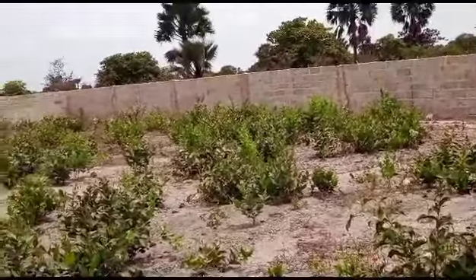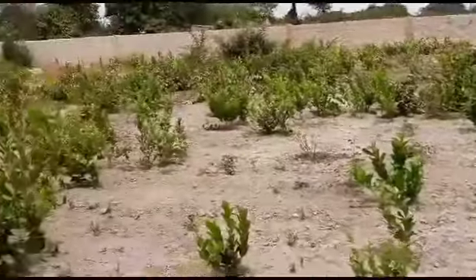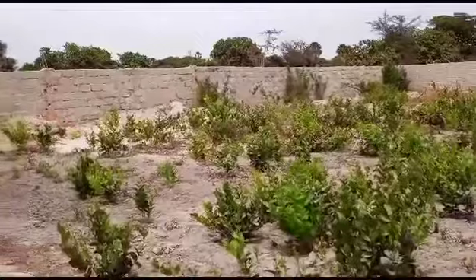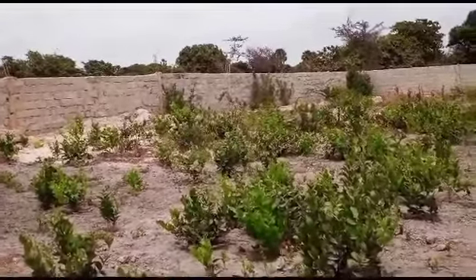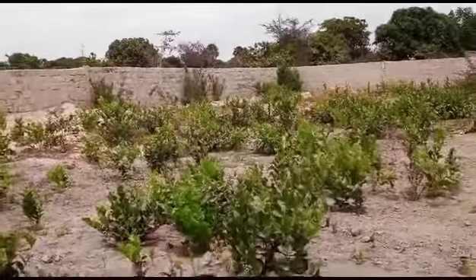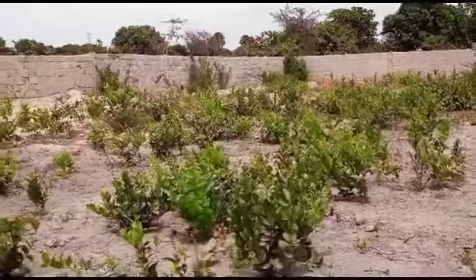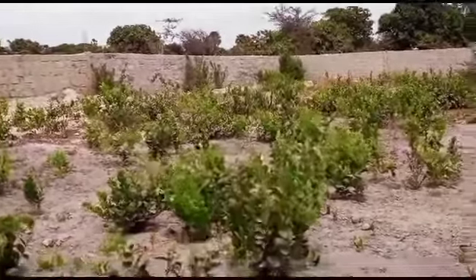I think this person might be leaving it for the rainy season to uproot it. Because if you try to uproot this during the dry season, it's very hard and you might not be successful. Because many will break underground, and when they break underground, they grow again.